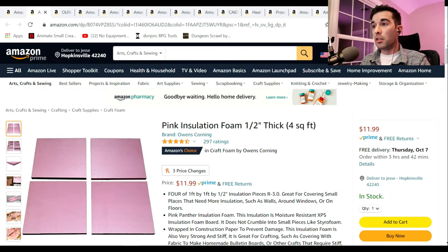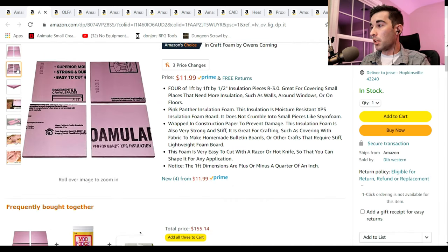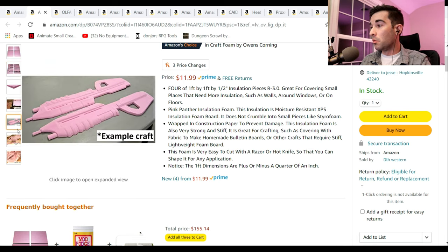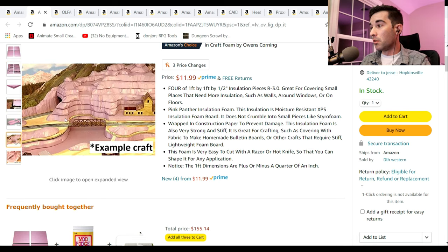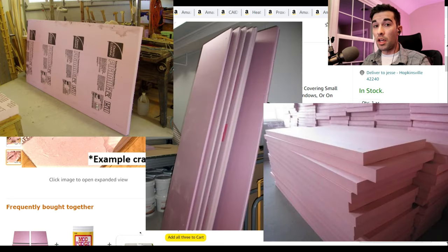The next thing on our list is XPS Foam. This is foam that you actually use in houses and contracting to insulate walls, but people pick it up specifically for terrain and dioramas and things like that. I actually don't necessarily encourage you to get this from Amazon — I'm just using this as an example. You can get this at Home Depot or Lowe's. They come in really big sheets and they're really easy to cut down.